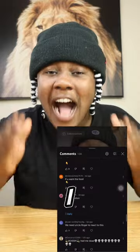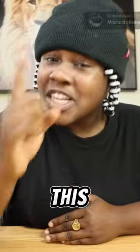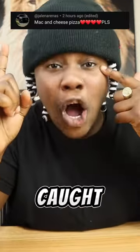Today we're making mac and cheese pizza. And don't think I don't see you guys in the comments telling me what to make — I see you guys in the comments. But this recipe right here really caught my eye.